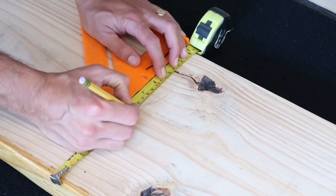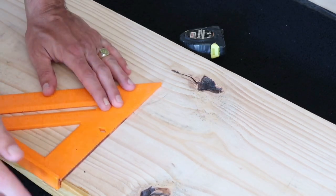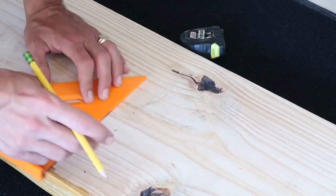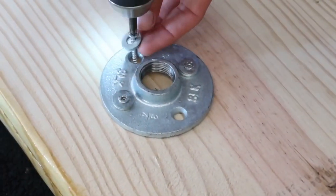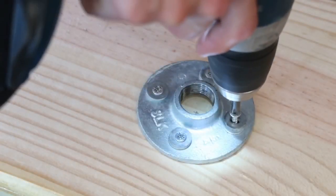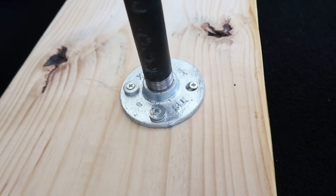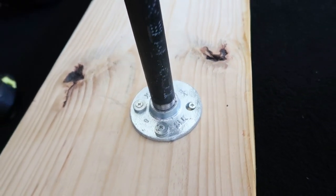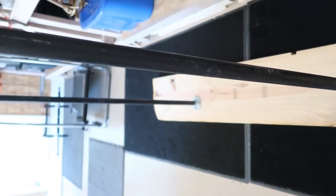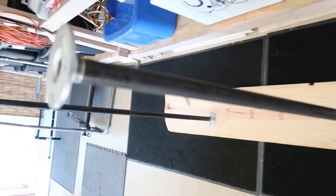After that, we flipped it over and measured where we wanted to put the brackets and pipes. We used this super cute ruler tool that's great for angles — I'll link that in the description box. We put the brackets in first using screws and washers, then screwed in the steel pipes, which represent the legs of this mini bar going in our garage.